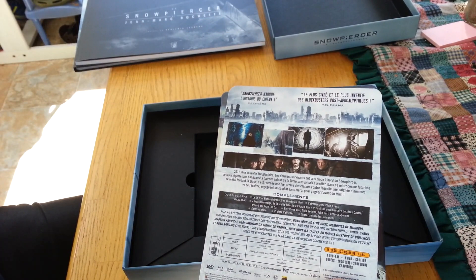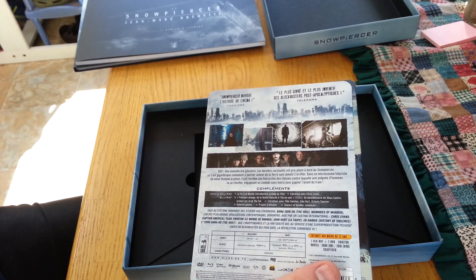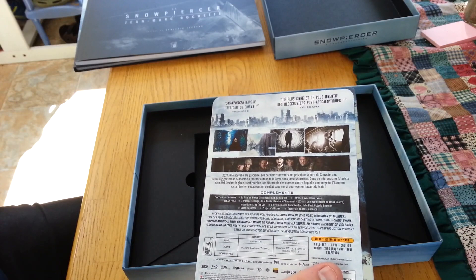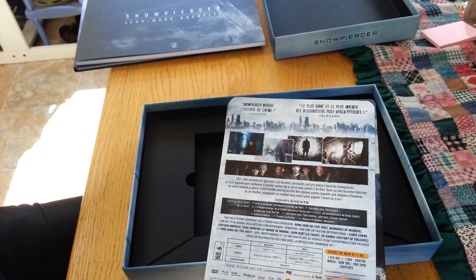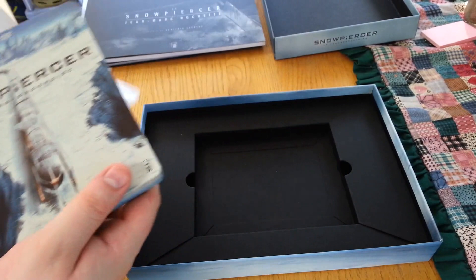My problem is, even though I have a multi-region player, there are only a couple of language options. There's French with no subtitles, and there's English with optional French subtitles. But there's no English with English subtitles. I'd prefer to play it in French with English subtitles, but there are no English subtitles whatsoever. I overlooked that — I thought somebody said there were English subtitles, but apparently not, or I just misunderstood what they'd written.